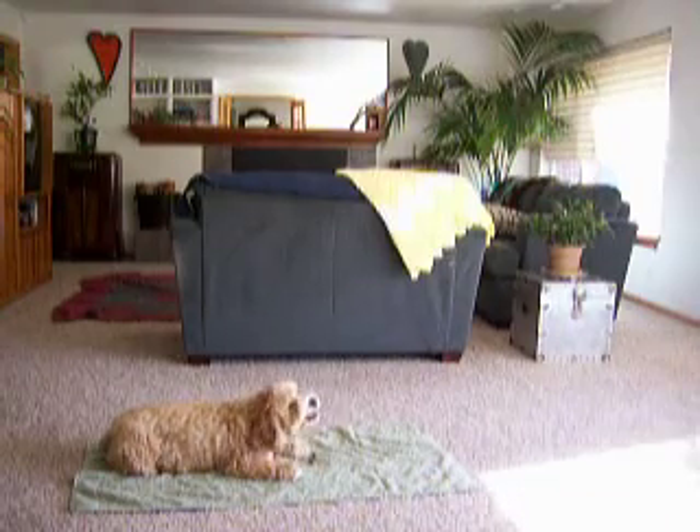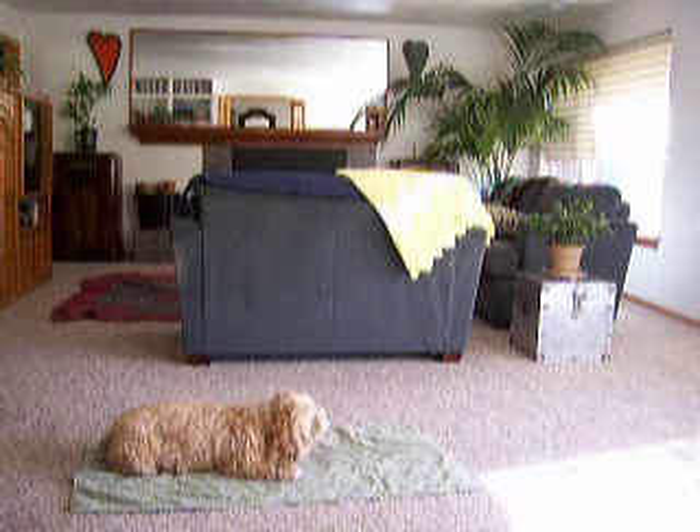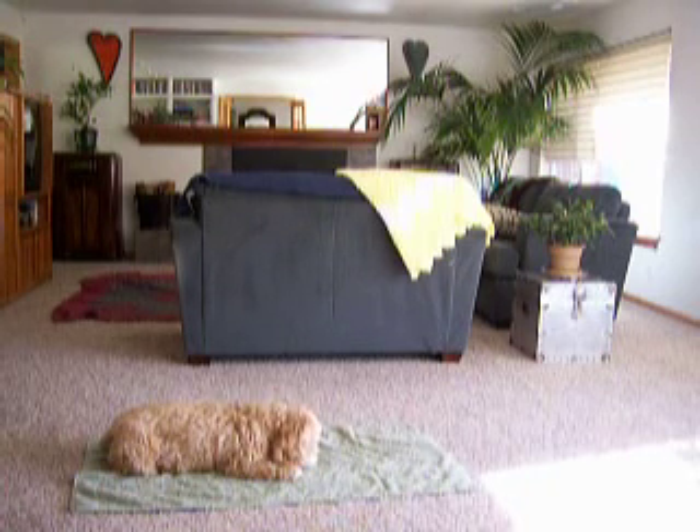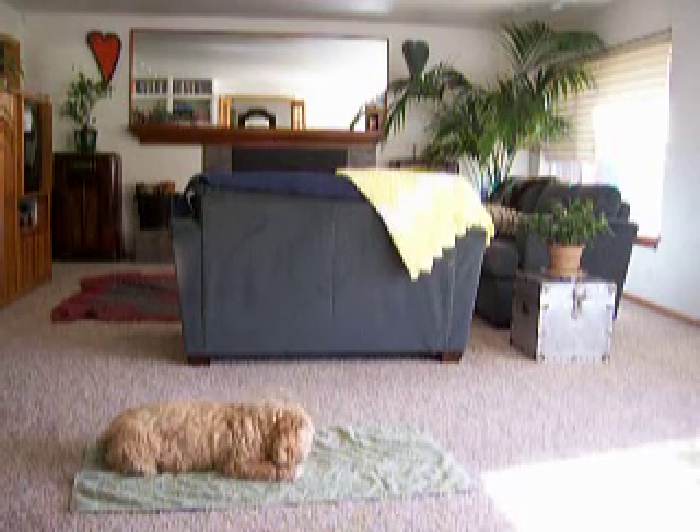So I think that's it for that video. Thank you, Kipper. Kipper, can you look at the camera? Oh, you're so cute. Good boy. You are such a good boy.